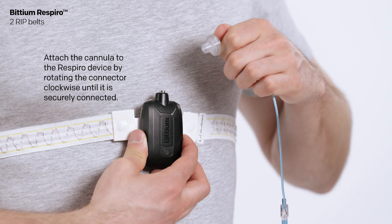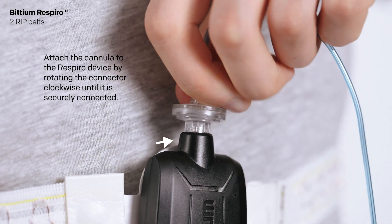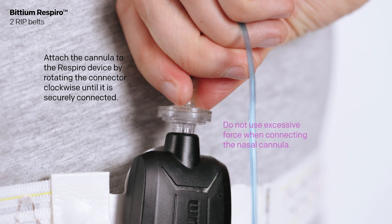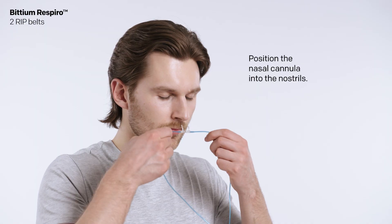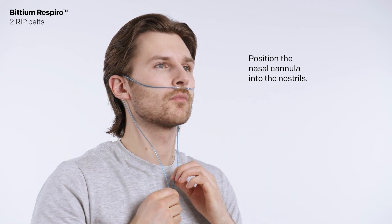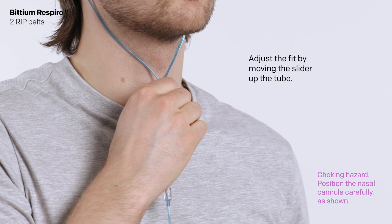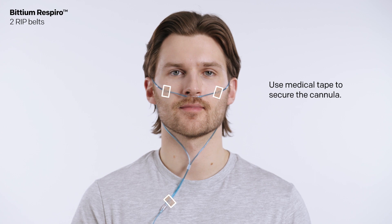Attach the cannula to the Respiro device by rotating the connector clockwise until it is securely connected. Do not use excessive force when connecting the nasal cannula. Position the nasal cannula into the nostrils and adjust the fit by moving the slider up to the tube. Use medical tape to secure the cannula.